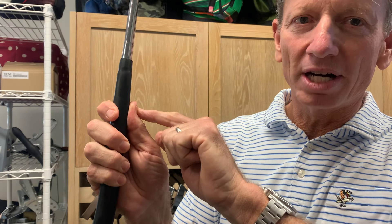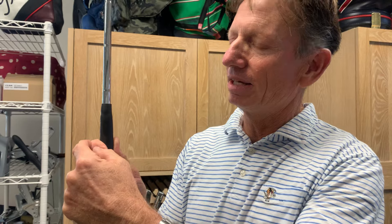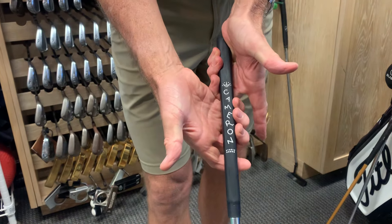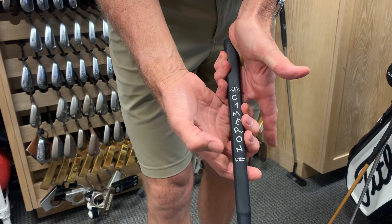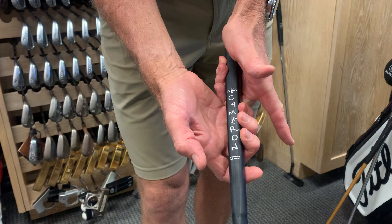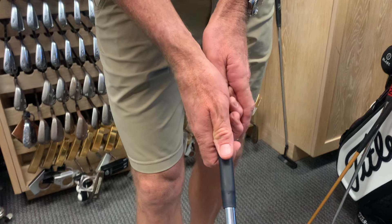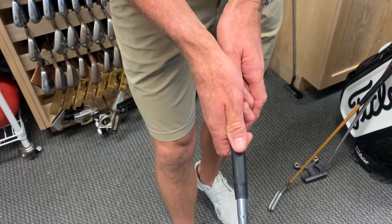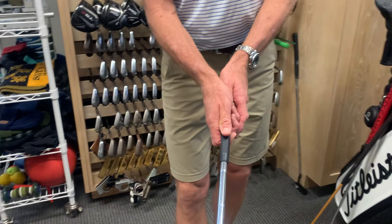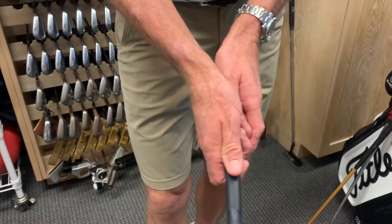There's a little bit of gap, but there's pressure right there in the pad of the right thumb and the nook of that right index finger. I like to feel like my fingers are all touching the shaft. When I look at my grip, you can see seven of my fingers. The only finger not on the shaft is the left index, but both thumbs are down the middle of the shaft. You can't see my left thumbnail.